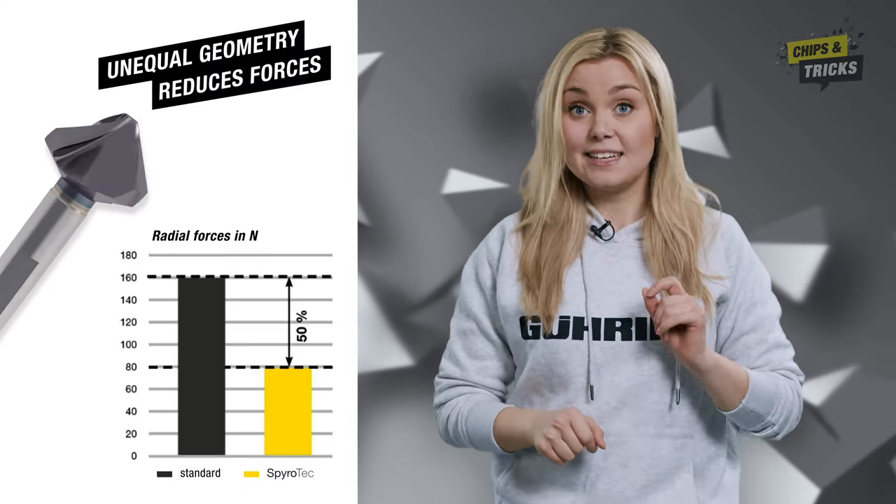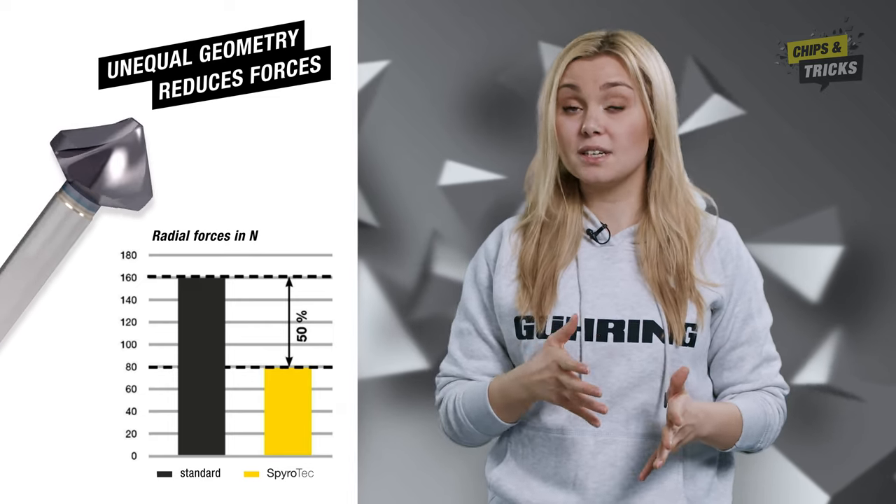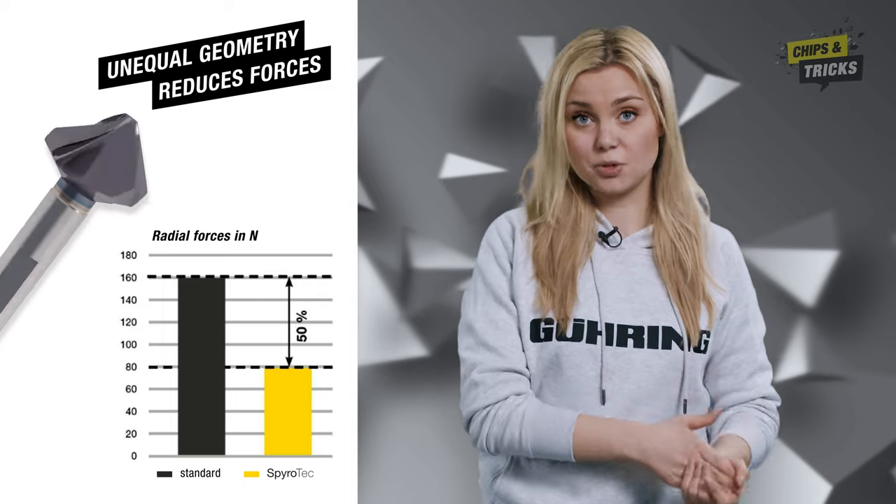The Spirotech has three convex cutting edges with three different pitches. These ensure that the axial and radial forces that occur during countersinking are greatly reduced. To sum it up, thanks to the unequal geometry, you can say goodbye to vibrations and chatter marks.